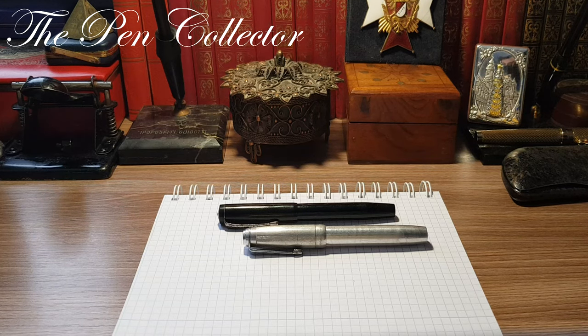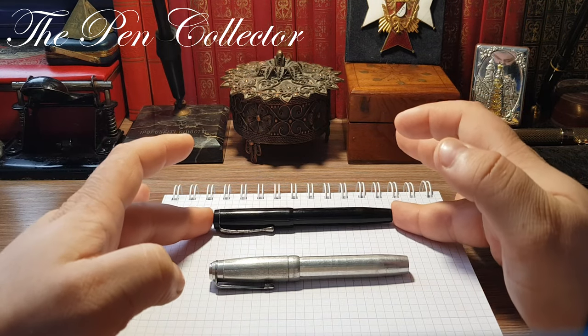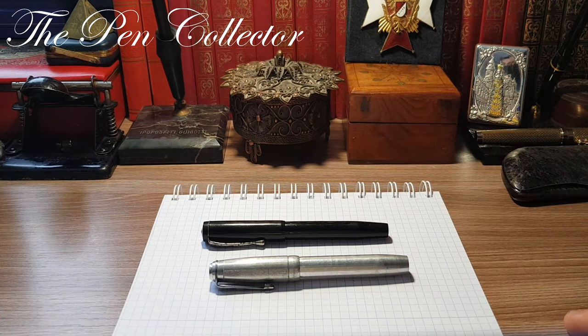Hello friends and welcome to another episode where I review vintage fountain pens. In this episode I have for you two vintage German fountain pens, and I must tell you that these two are quite rare. I did research about the producers of those two fountain pens, and the producer is called Dom.